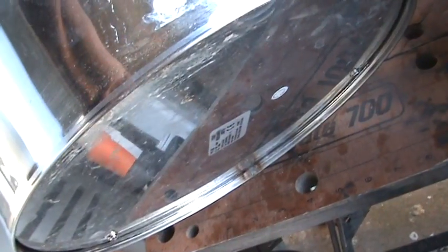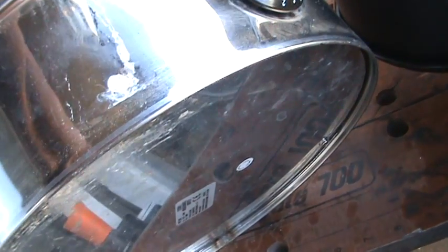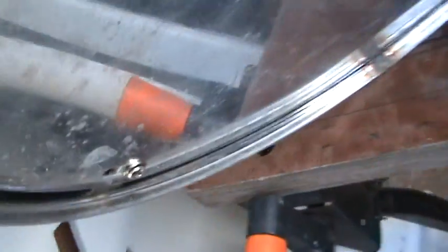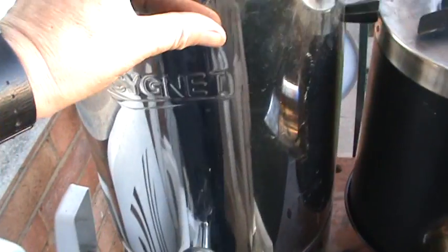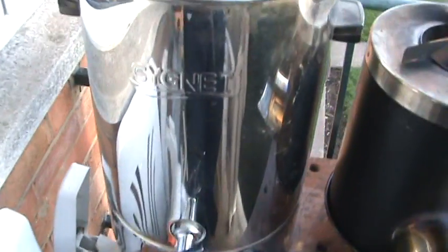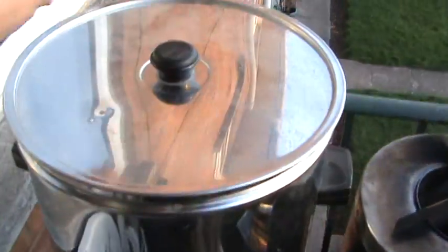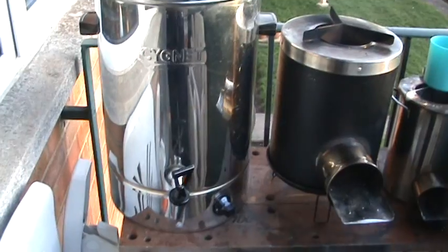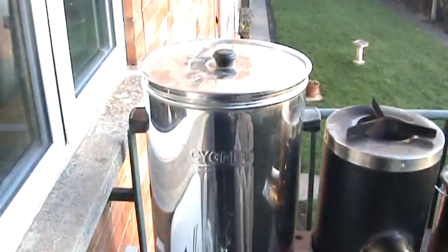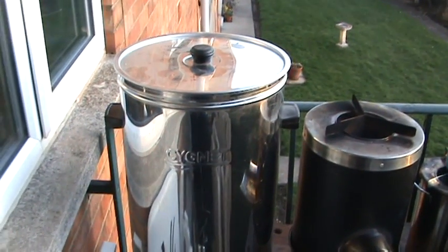I'm going to look into taking that bottom off — that will house the fan. I think I'll take this plate off altogether at the bottom, and then that will be a nice natural base for it to stand on. I might even shape it, I don't know yet, haven't decided. But watch this space — I'm going to turn one of those into one of those. Wish me luck, bye for now!